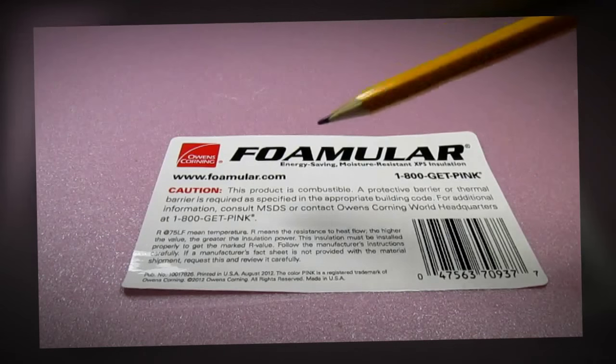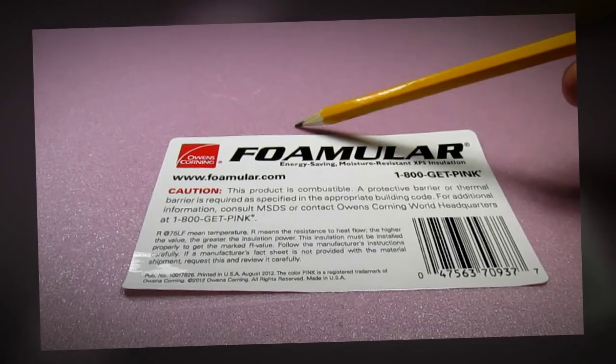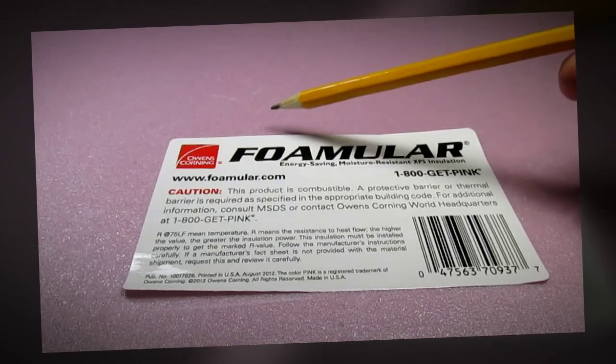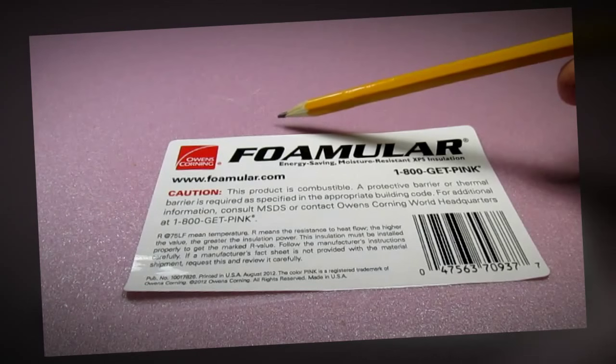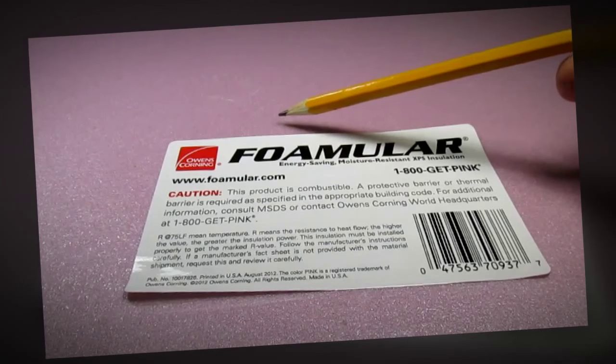I want to talk to you about the foam board I'm going to use for the base. What I'm pointing at is a high quality foam board called Formular, made by Owens Corning. This particular foam board I like because it's very dense, and because of its density it holds its shape better when I make indentations and holes for the boat to set in.